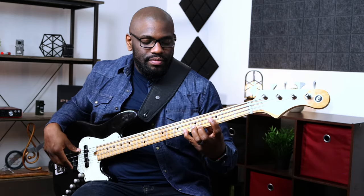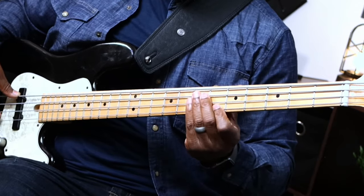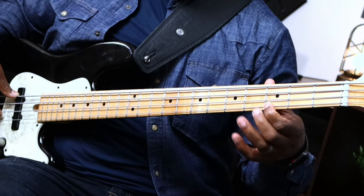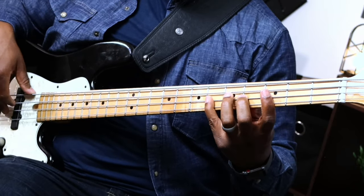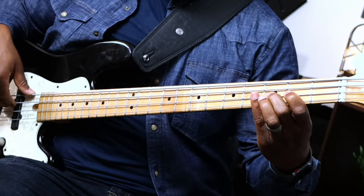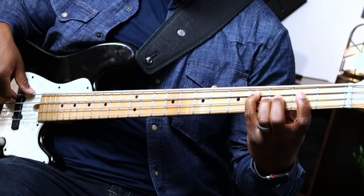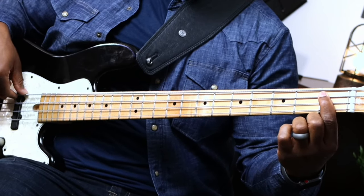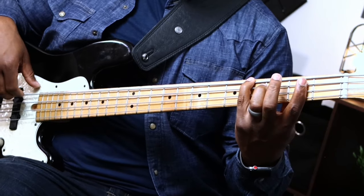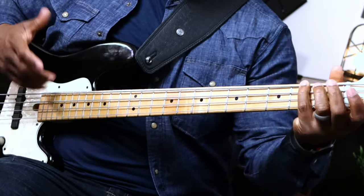Now the fingering for this is a little tricky — that move has always caused problems for me and a lot of other people. First finger starts that note on the third fret, fourth, second — now I'm talking finger numbers — fourth, second, first, second. Now I'm shifting up with my fourth finger to the root note, sixth scale degree with my first finger, and then fifth scale degree with my fourth finger. That's really pretty much the whole entire line.